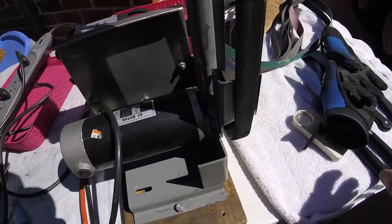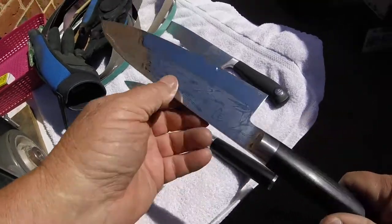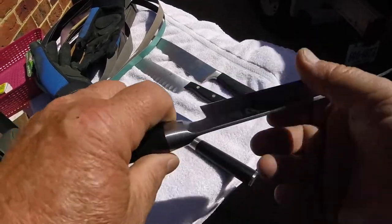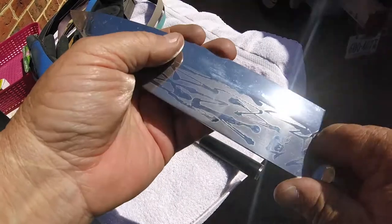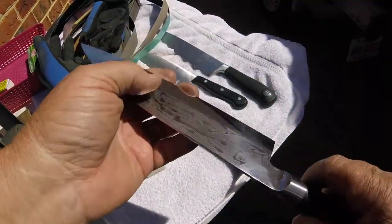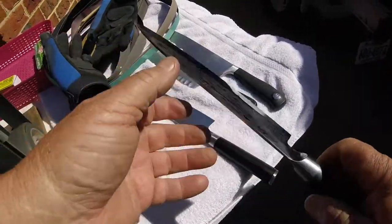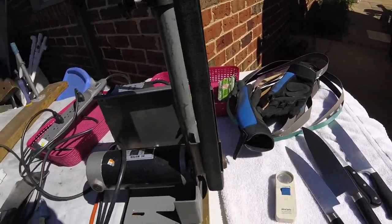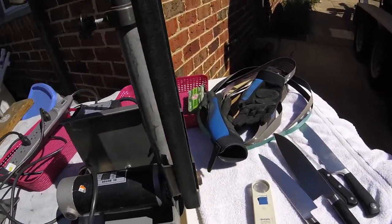We're going to work on these knives that we got yesterday. This knife is unique — see the nice designs on it? It's like a 70/80-20 grind, maybe 80 here and 20 over here. He says it's a single-edged knife, but he was just a little mistaken. Let's get to work here — we're a little behind schedule.